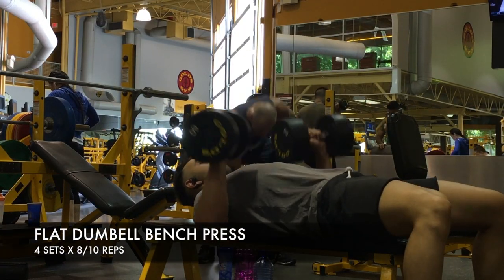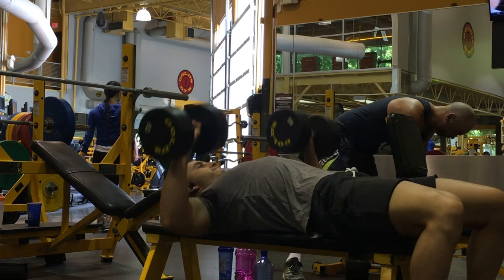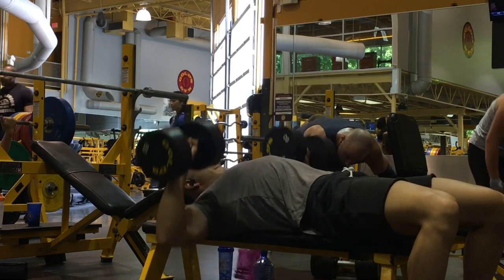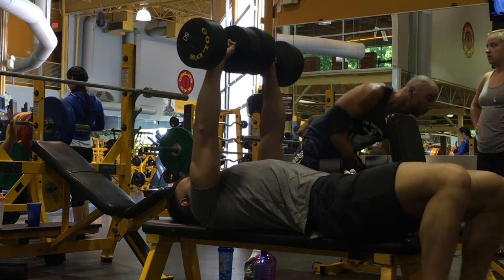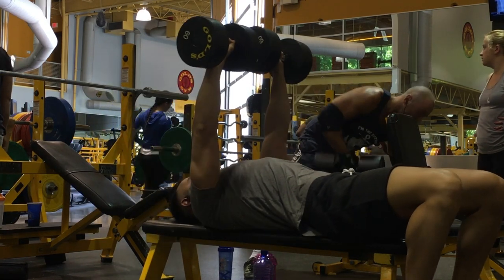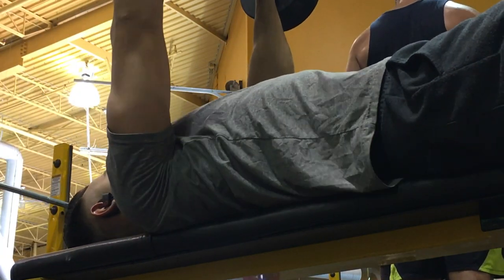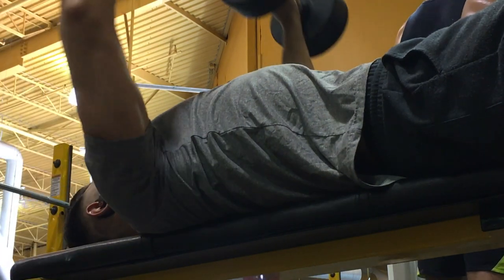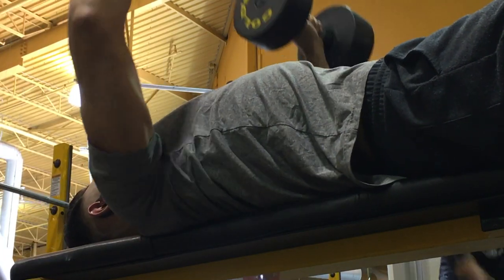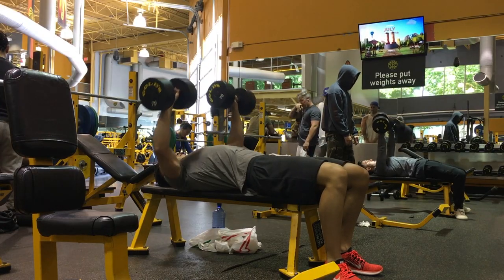The second exercise we went on to was just the flat dumbbell bench press. I like incorporating this every so often. As I said, this is more for mass, putting some inches on your chest — not too many flies, which we will go into later. Go as heavy as you can. I was feeling a little bit weak today; I did 60, 70, 80-pound dumbbells. Back arched, and do the range of motion how you feel. Whatever feels more natural for you, but always engage that chest — you don't want your shoulders to come into play. Pick a weight you're comfortable with; you can do anywhere from 8 to 12 reps, still engaging that chest.